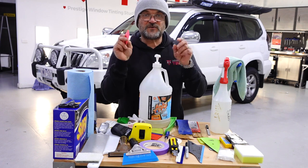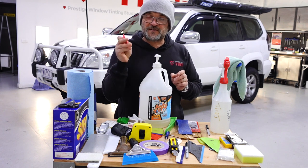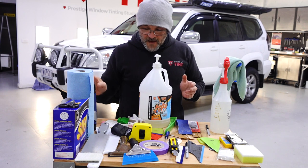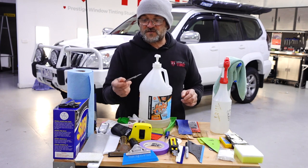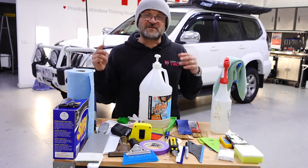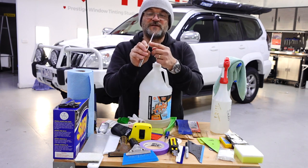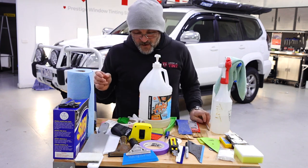Another useful little tool is what we call a chiseler. When you do have a tiny little dot — you might have one or two in a window — it's easy to just push it down with this. It's quite a hard card so keep it sanded a little to avoid scratching the film; it's basically just for pushing down the odd little dot here and there. Finally, I use a stainless knife for cutting out window film. I also use a plastic knife for trimming — with a plastic knife, if the knife slips or the angle is too deep, the edge won't score the top of the film. We'll go through that at a later date.